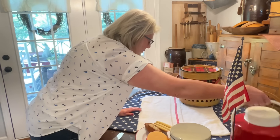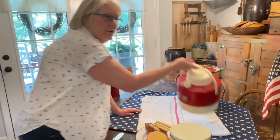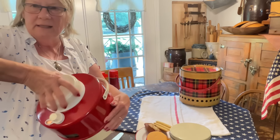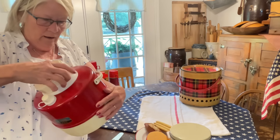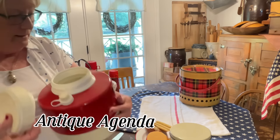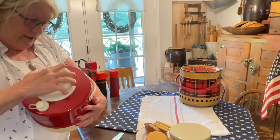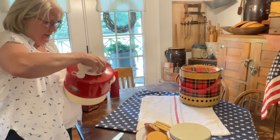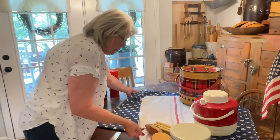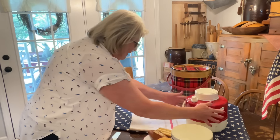I guess we could use our water — this is for water, this is for water. I think I got this at an estate sale when Heather Elizabeth from Antique Agenda was here, and it looks good. As a matter of fact, this is great for storage for Christmas ornaments, but I didn't have any Christmas ornaments in it. I'm going to set that over there and pull it over just a little bit so we have room.